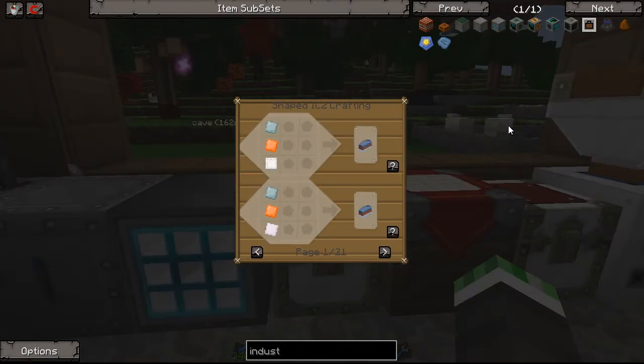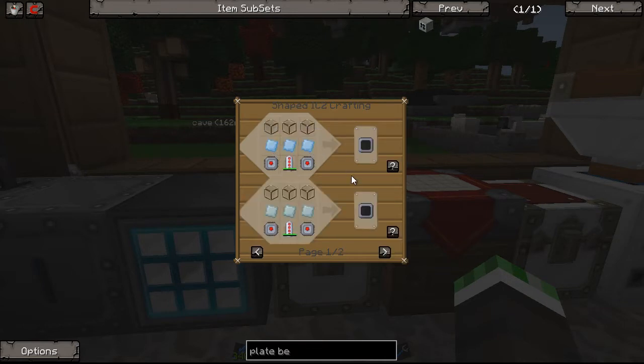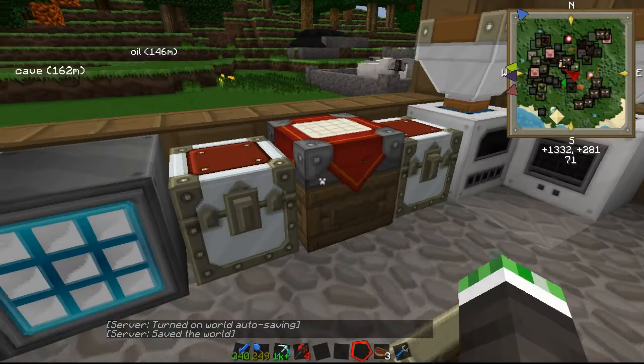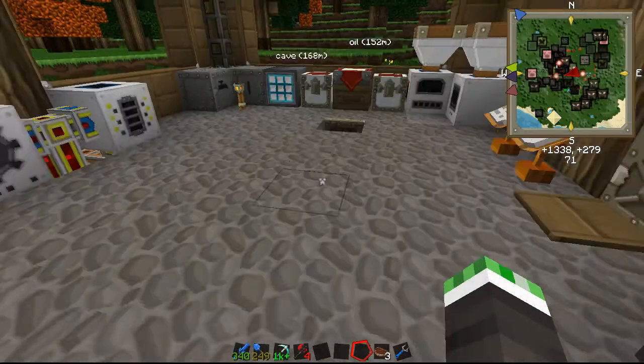We're going to need the plate bending machine for a couple of different things on this build, which isn't that big a deal. In fact, the plate bending machine is used for a lot of different things. To craft that, we need a conveyor module, which uses refined iron, some glass, refined iron circuits, and a re-battery. None of that is actually Greg Tech - it's all pretty basic stuff, easy to do. So we'll go ahead and do that first, making a conveyor, and I'll jump right back when I've got the mats for it.